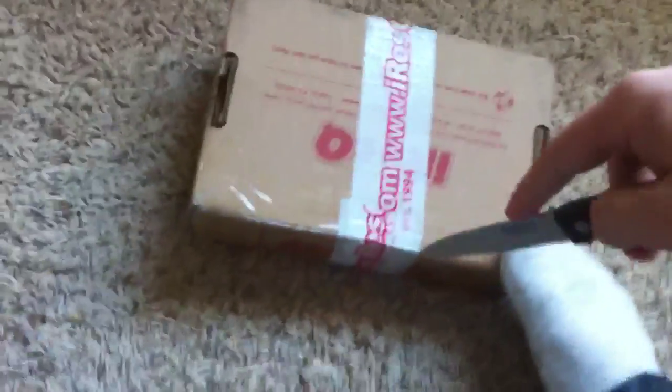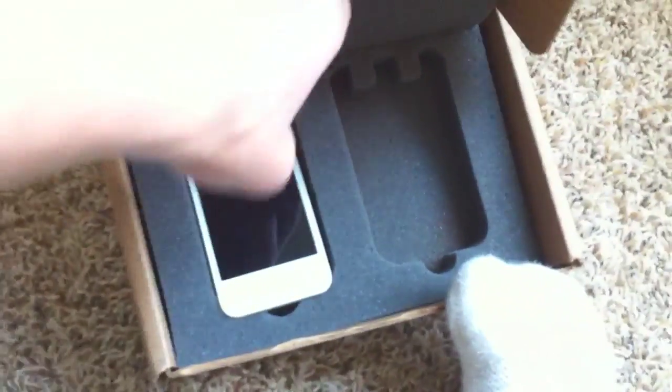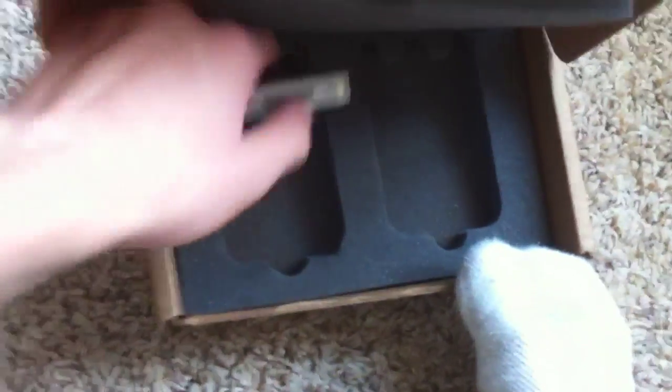Let's dig in with the knife. Just sit down the camera. Open that up. Dang, this thing looks nice.